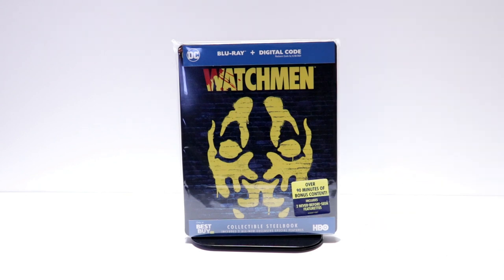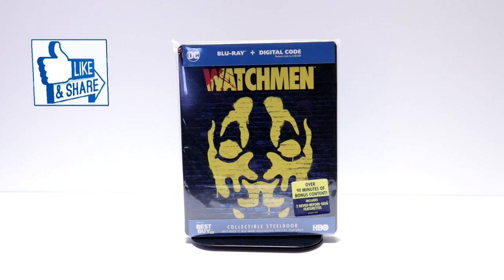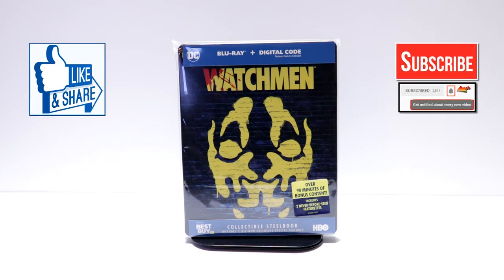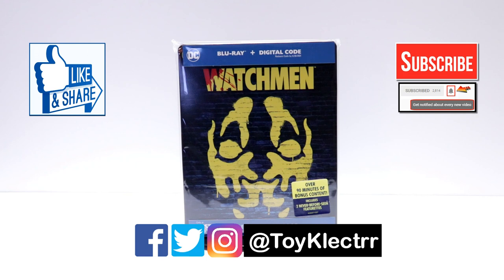Please leave me a comment below — let me know if you've seen this series and what you thought about it, and let me know what you think about Watchmen in general. I really do enjoy reading your comments. If you like what you saw here today, please give it a thumbs up and share the video. If you haven't subscribed to my channel, I'd really appreciate it if you'd subscribe. Please remember to hit that notification bell so that you can be notified every time I upload a new video. If you haven't found me on my social media accounts, I'm on Facebook, Twitter, and Instagram. So you can find me there, and we will see you next time.